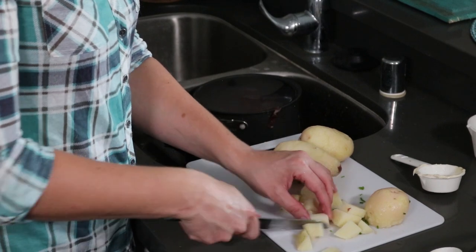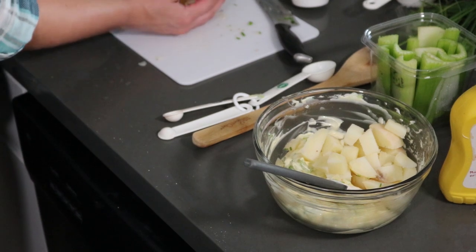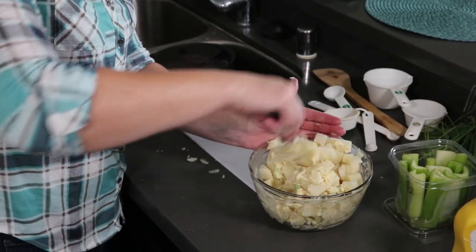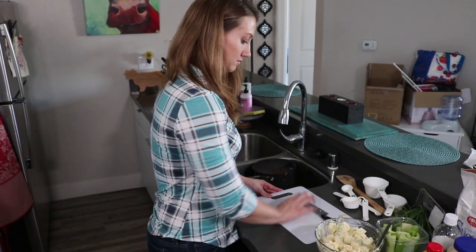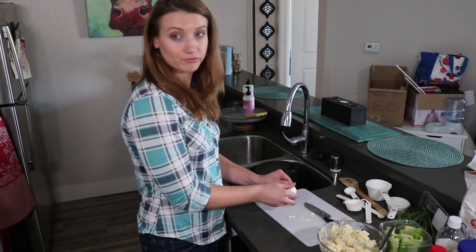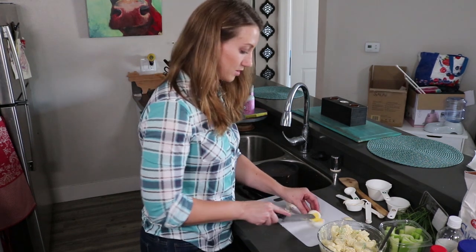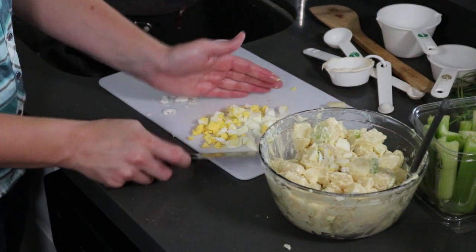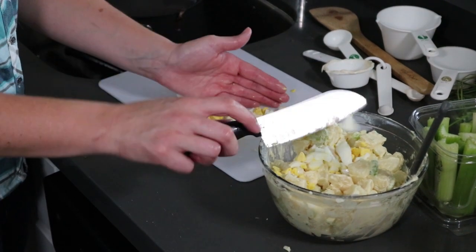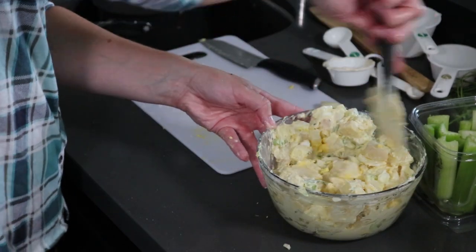Now we're just gonna chop the potatoes up into big-ish cubes and add them to the dressing. Give it all a mix. Now we're gonna crack and slice an egg and mix that in too. I don't think I can peel an egg cleanly to save my life — half the egg went with the shell — but it'll still taste good. Just chop it up, it doesn't need to be uniform, and add it in.